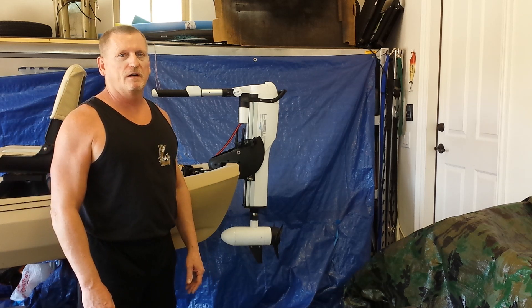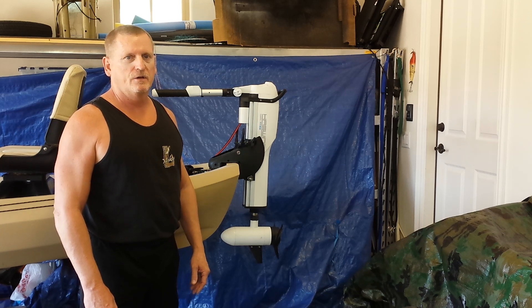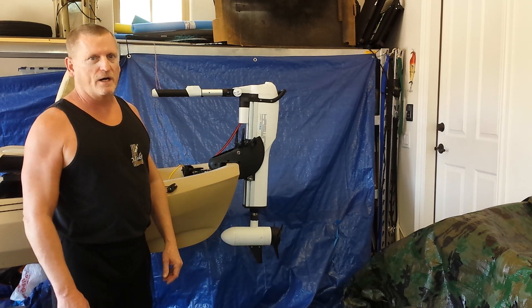This is going to be a quick demonstration of the Haswing Comax 12-volt 55-pound trolling motor. This trolling motor is rated for both salt and fresh water.